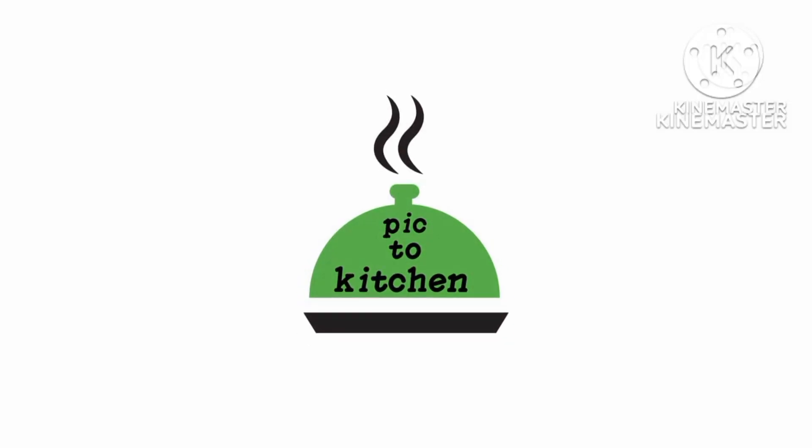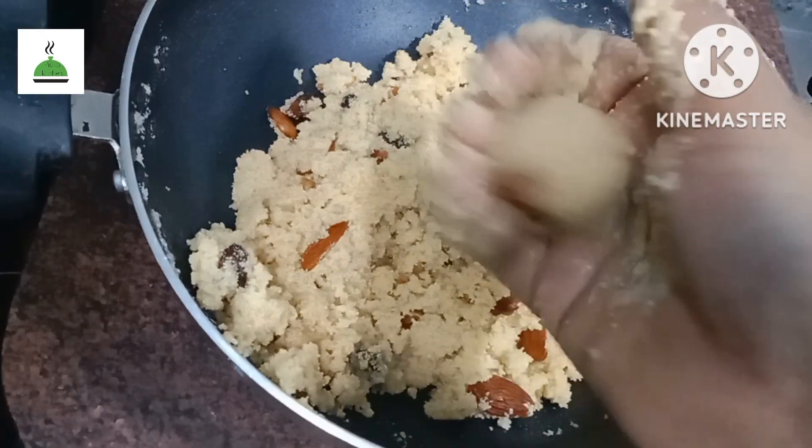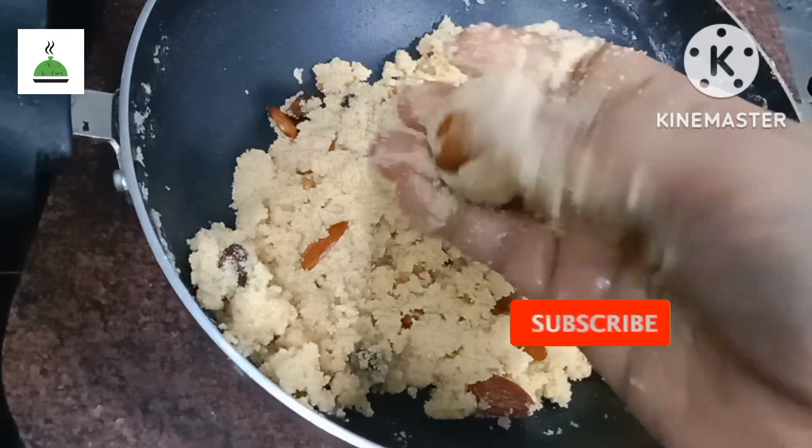Hello friends, welcome to pick2kitchen. This is easy to prepare for this day.